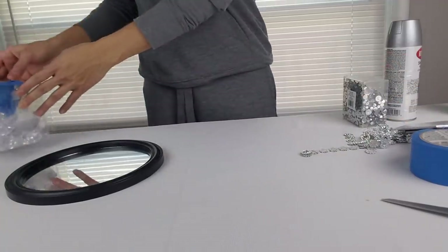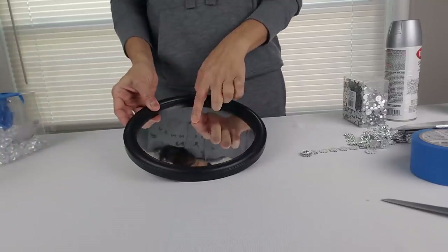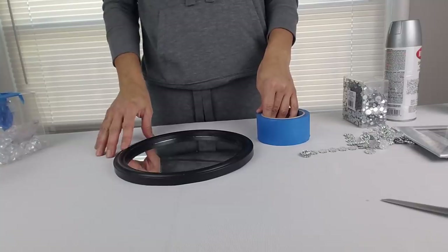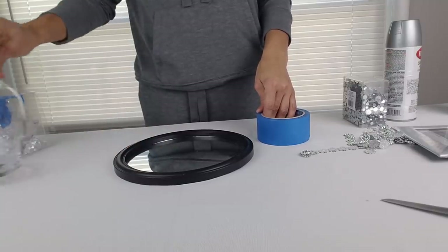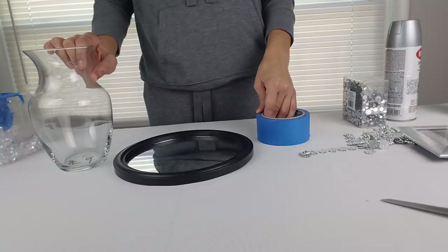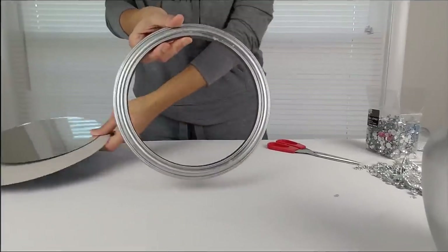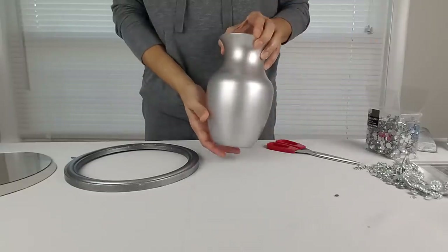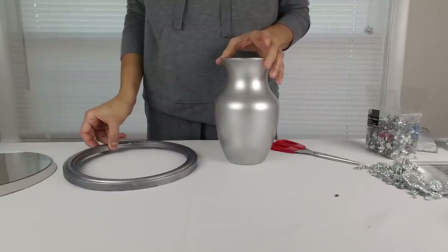I'm going to start by spray painting the black frame of the mirror and my vase. I decided to take the mirror apart to spray paint the frame. Here is my spray painted mirror frame and my vase — they both look really good.